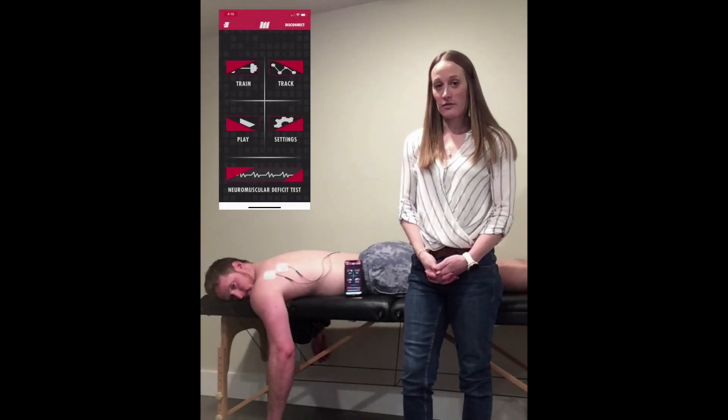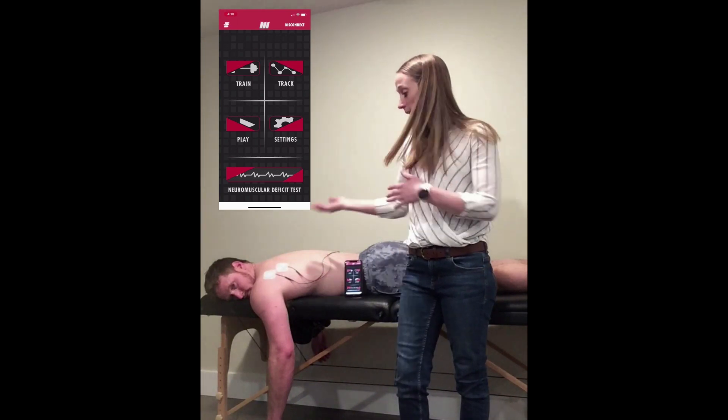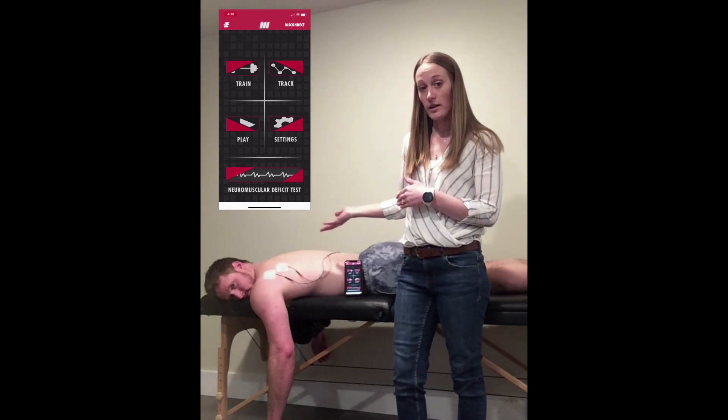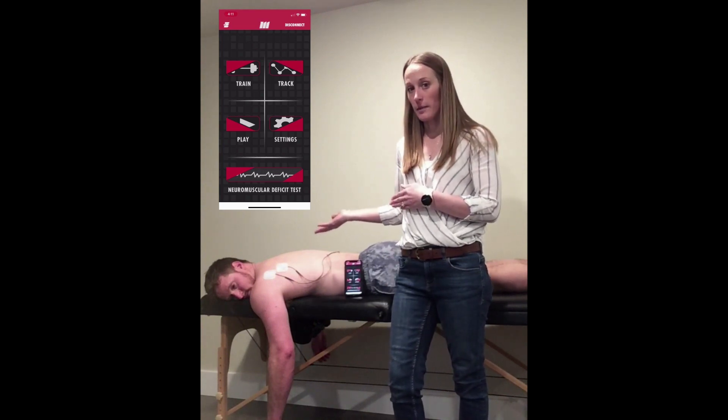Today we're going to go through how to use the audio feedback function in the mTrigger device. To start, audio is attached to channel 1. I have it set up with one muscle on channel 1, and that's what I'm going to receive audio feedback from.